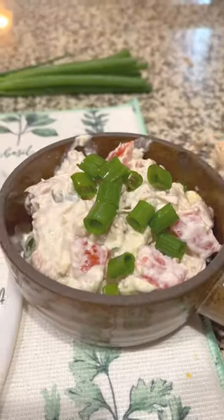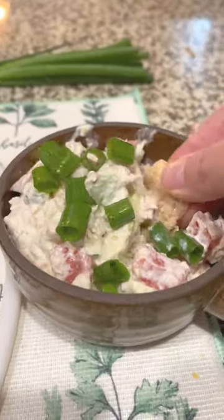I took the first bite by dipping a pork rind into it, which was really good. But the tuna salad was just so delicious, I ended up eating it with a spoon.